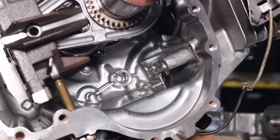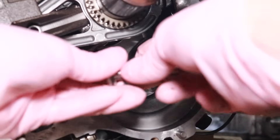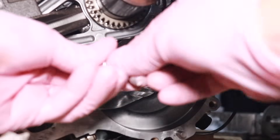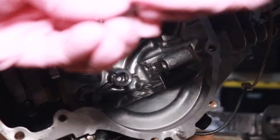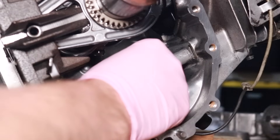Last time I reassembled one of these engines, some guys gave me a hard time that I didn't use any engine assembly lube. Well, I don't have engine assembly lube but I do have some axle grease, so maybe it'll make you guys happy if I put a little bit of axle grease on these lifters.